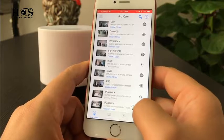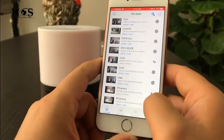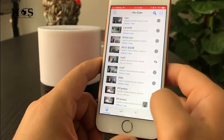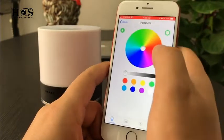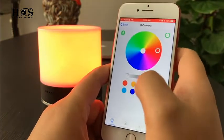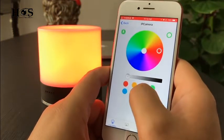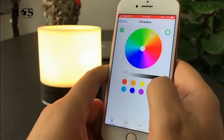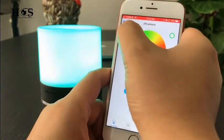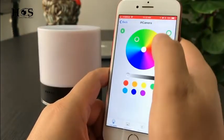When the camera is online, we can do the LED indicator color setting. Click the bubble symbol here. We can see there are colors you can choose — we can set the camera indicator to red, yellow, or green. We can also turn the indicator off.